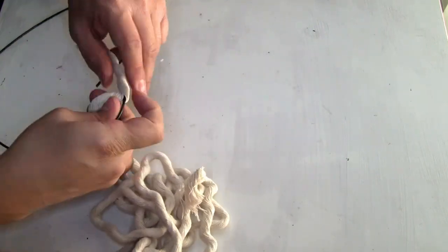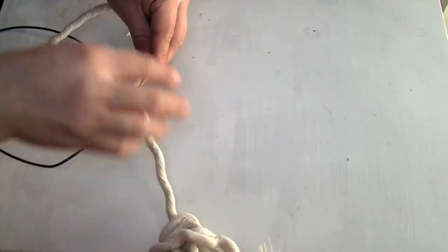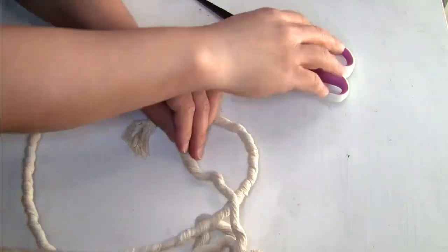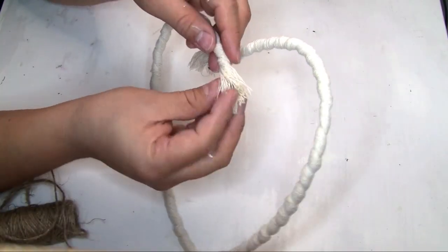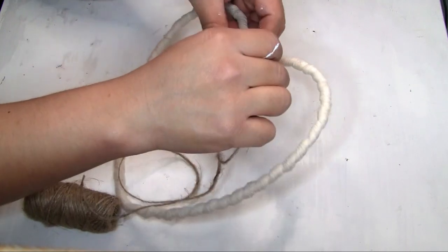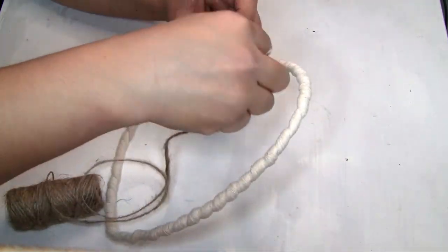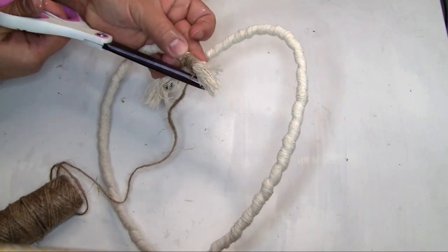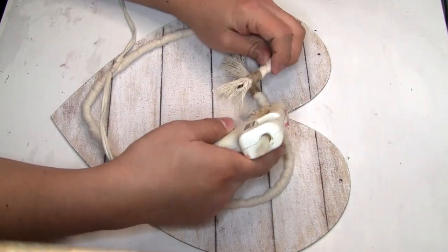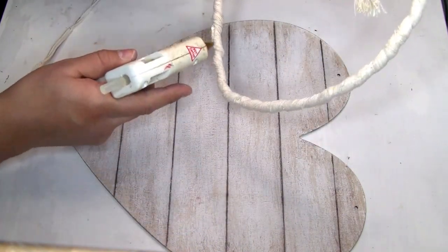I keep going until I've covered all around the wreath. I cut the remaining piece with scissors. Where it started to unravel, I wrap glue twine all around it, hot glue to hold it, and wrap a few times to create a small tassel at the end of the heart. Once done, I glue the middle of the heart so it holds better, then glue the rope heart on top of the wood heart.